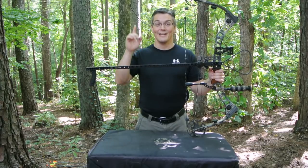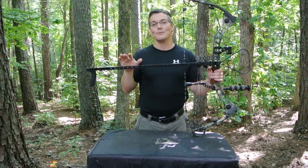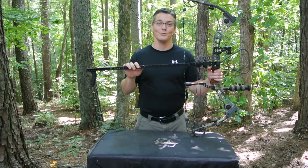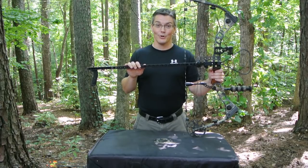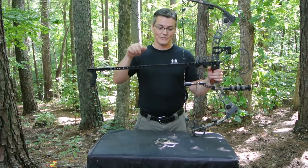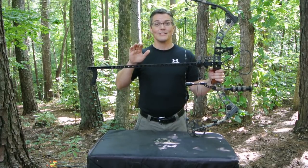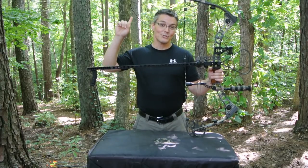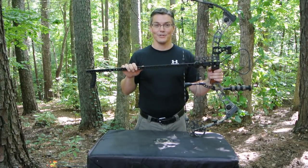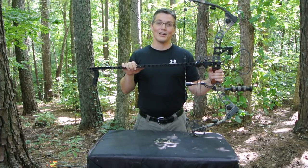There's one other really cool thing about the Inline Draw Lock: the tech support department at Hickory Creek Archery is one guy — the guy that designed it. If you have any problems installing it or getting it tuned, you give him a call and he'll help you through it. If you want to know more, you can find a link for Hickory Creek Archery in the video description below. If you liked this video, click that like button and be sure to subscribe so you catch all my other videos on archery, guns, and other cool stuff. Thanks for watching — see you next time on Twang and Bang.